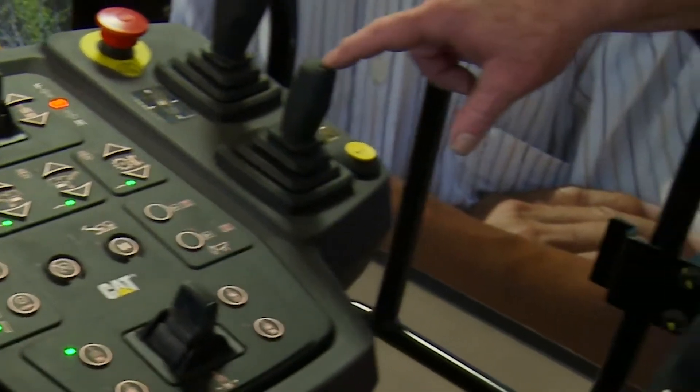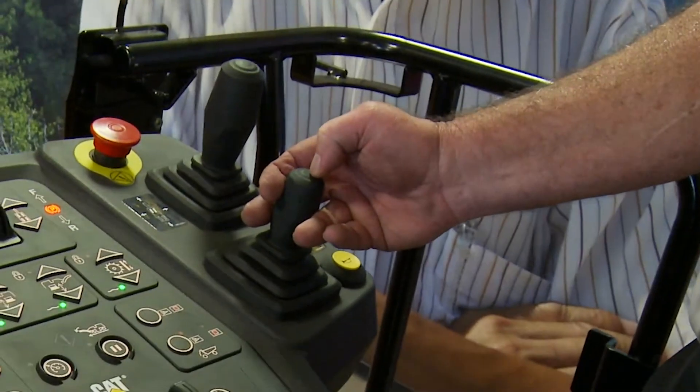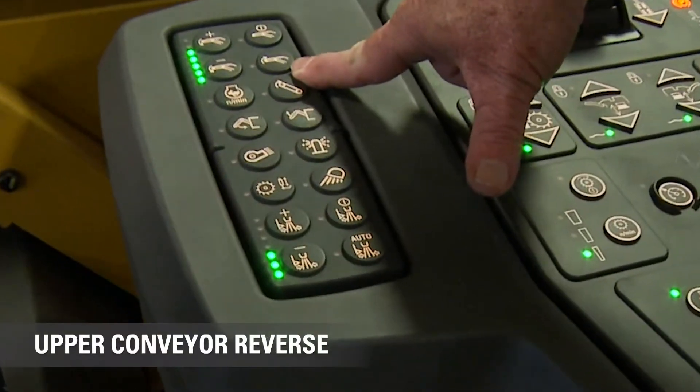The other alternative method is on the end of this joystick. This button here has a two-function switch — it will turn the conveyor on and off, and if you press and hold it, it will boost the conveyors.